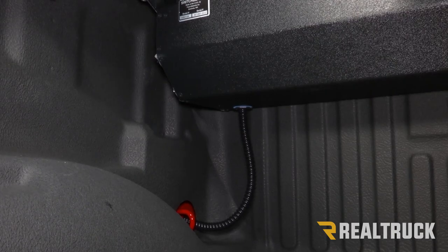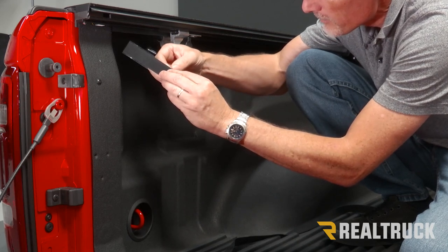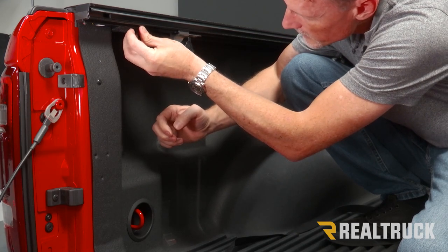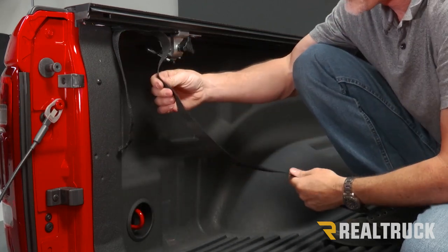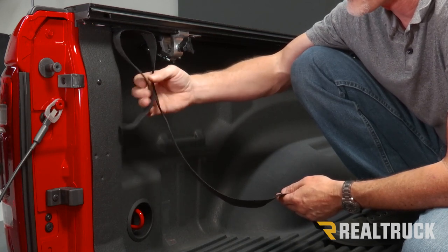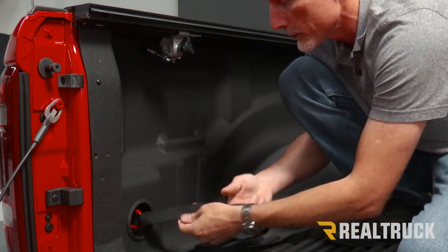Install the velcro strip to the bottom of the rail — go just past the cutout from the clamp installation, peel the protective strip off the back, and adhere it into place. This gives you a great spot to keep the strap out of the way. Make sure you do not leave the strap on top of the canister with the cover open while driving — it can drop down between the bed and the cab and get wrapped around your drive shaft. Another place to secure it is to wrap it around the tie-down hook at the bottom; it will velcro to itself.